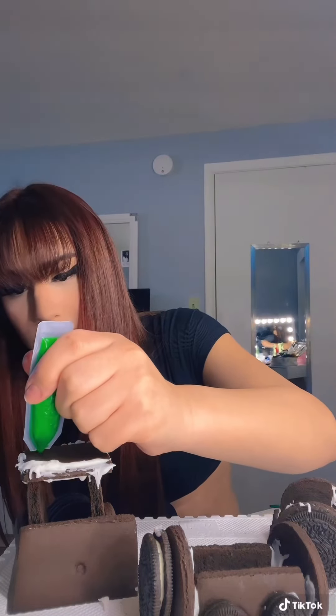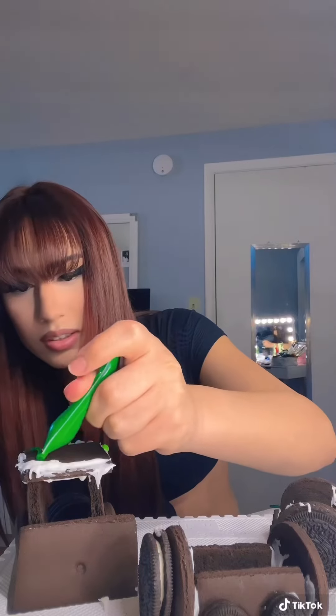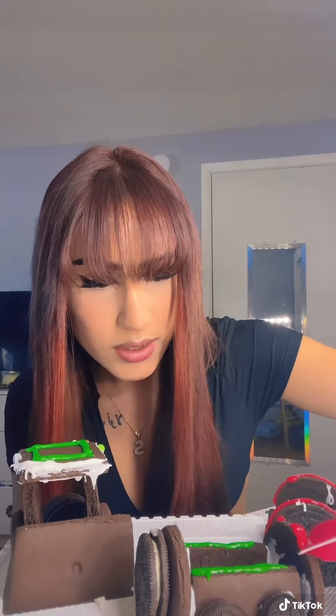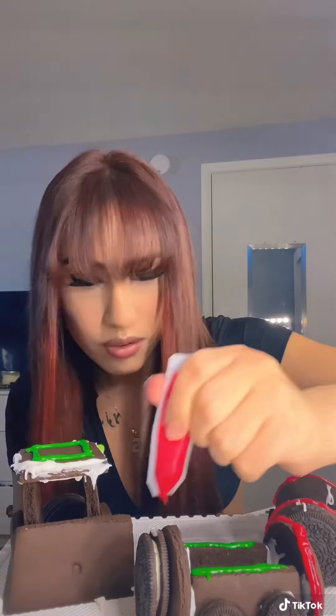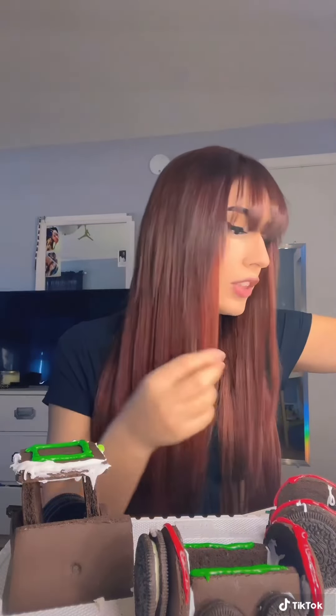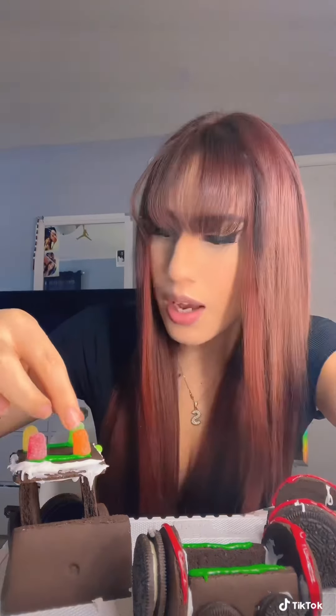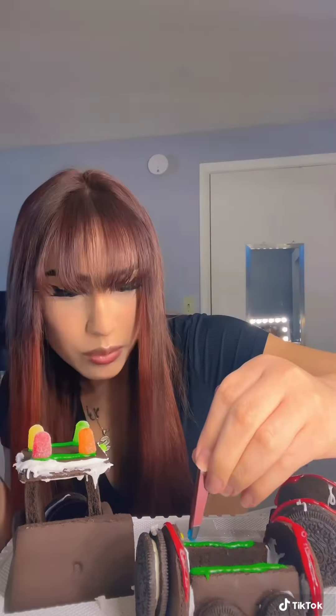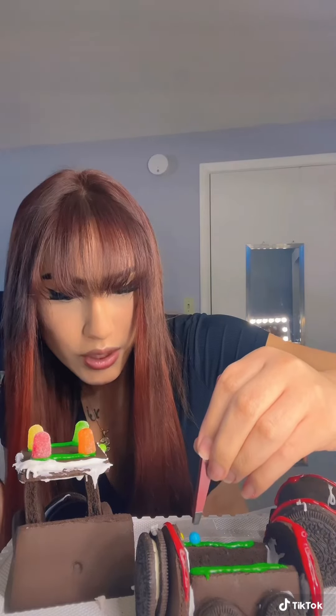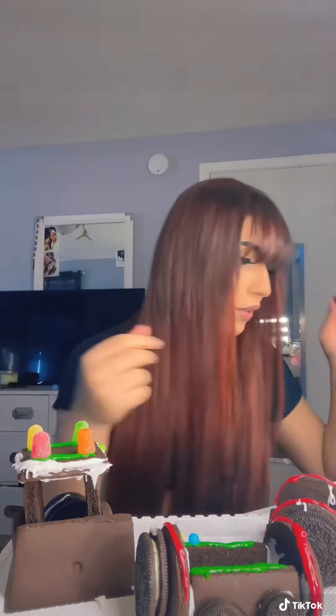This is actually so much work. I do not like this. I'm putting red icing over the circles. Fucking eating all the candies before I even finish this goddamn thing. I don't care what anyone says. Using the tweezers is so much easier than using your hands. Perfecto.